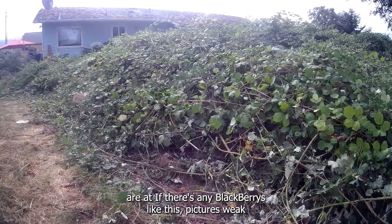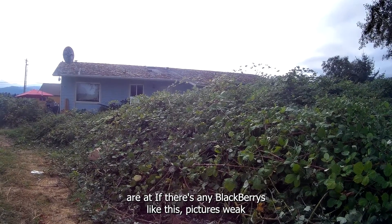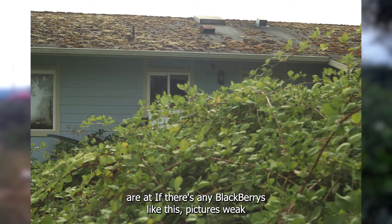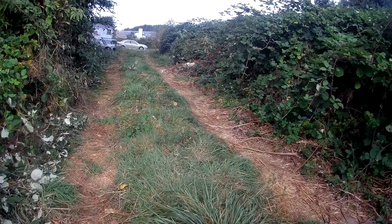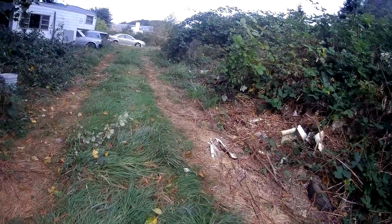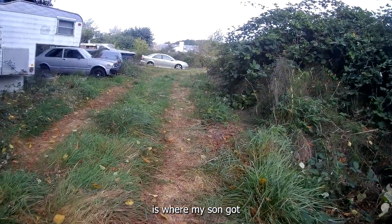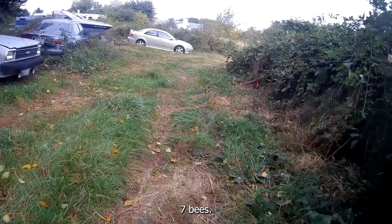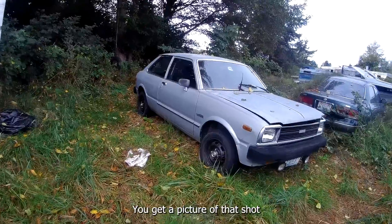Let me know where you guys are at if there's any blackberries like this. That picture is weak, but it was just to show how tall the blackberries are. Back here is where my son got stung by seven bees. And there's our good old tire swing right there — go get a picture of that or something.